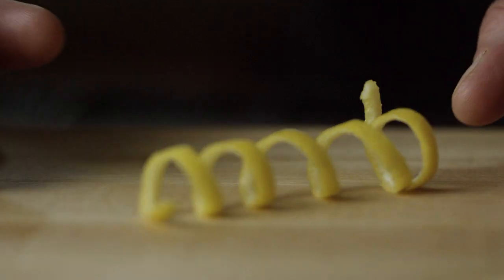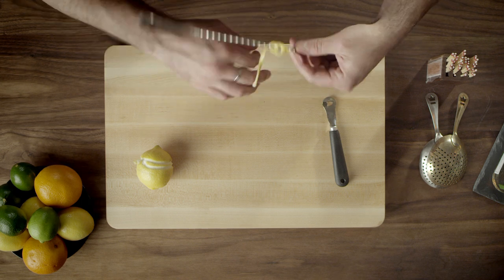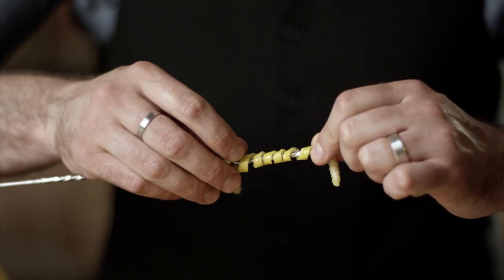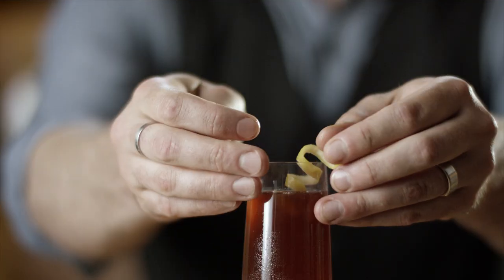Some options are pigtails. An easy way of creating a pigtail is by using a bar spoon, holding one end and twisting it around and then taking it off gently. It should stay curled and look beautiful.